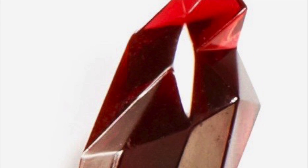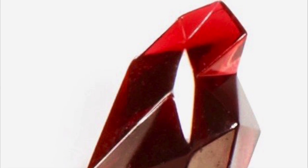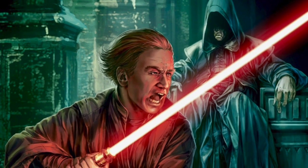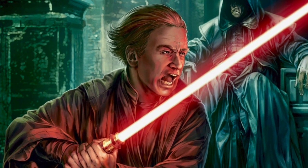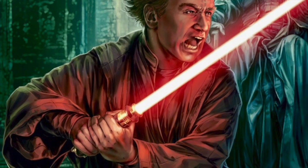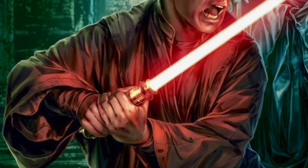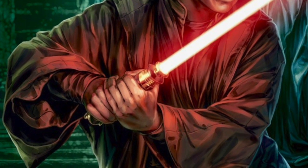Nor did we see Vader obtain a crimson blade by corrupting or bleeding a kyber crystal. Interestingly, in Legends, Sidious also provided Vader with his own lightsaber to be used as a model for his apprentice to craft a similar one. However, although Vader appreciated the handiwork of Sidious' hilt, it didn't fit right with him, and Vader ultimately crafted a lightsaber that was similar to that of Anakin Skywalker — just simply a black version.